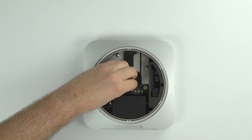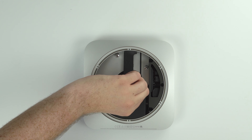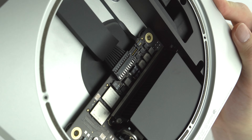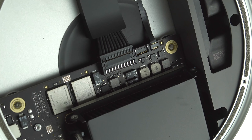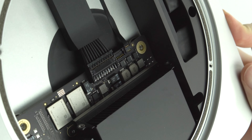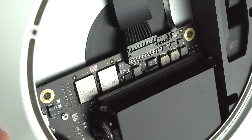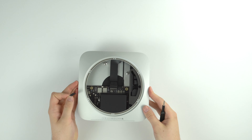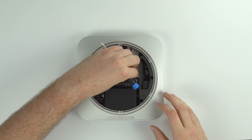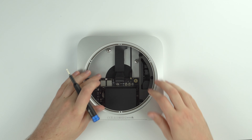Once you're done with that, you can disconnect the power supply from the logic board. You'll first need to take out a little black piece of plastic, then you'll see a connector that just pops out if you slide it out toward the front of the Mac Mini. You'll also notice a little LED indicator light strip that will need to get taken off. Now we've got both the power supply and the LED indicator disconnected.